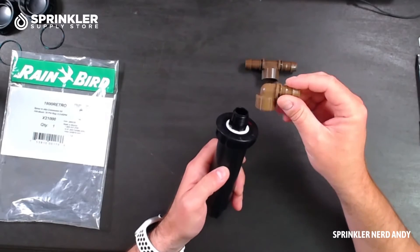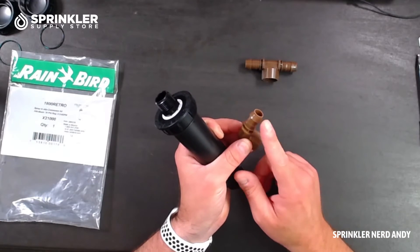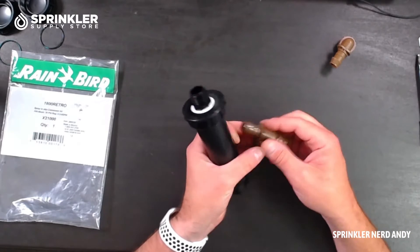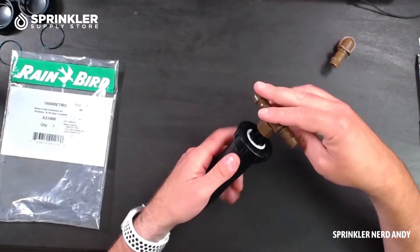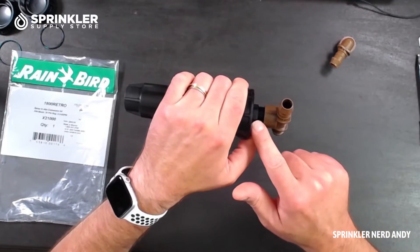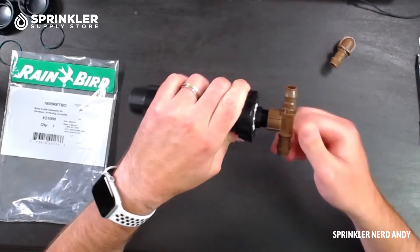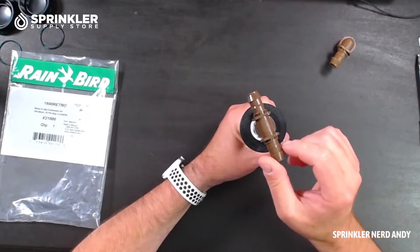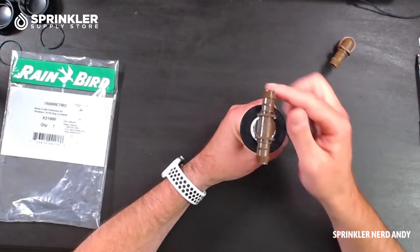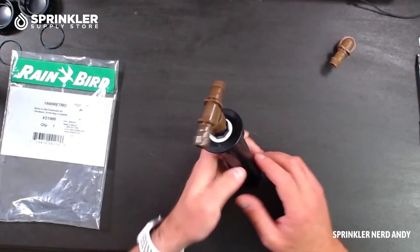Your elbow adapter — which is barbed to connect to your drip pipe — or your T-adapter, which lets you go in either direction, screws onto the top of the sprinkler. The neat thing is that once you screw it on tight, it is allowed to swivel. So if your sprinkler is already in place, you can swivel the fitting to point it in the direction you want without loosening the connection.